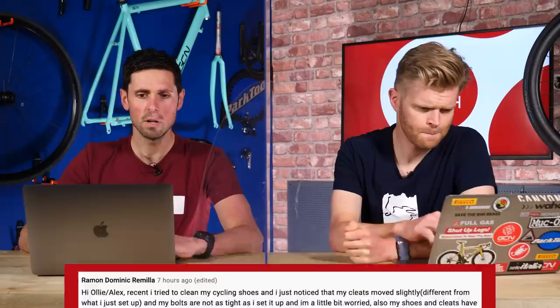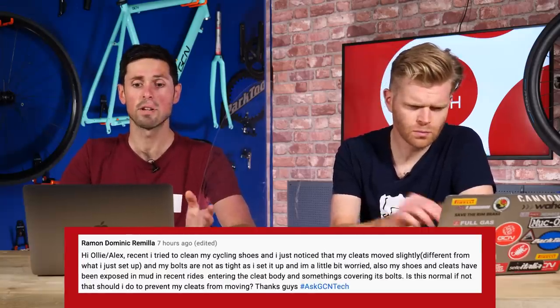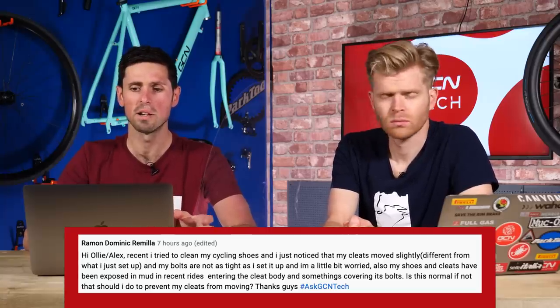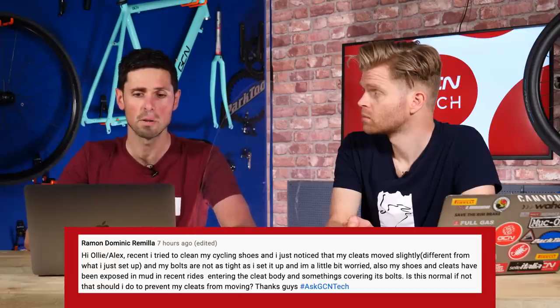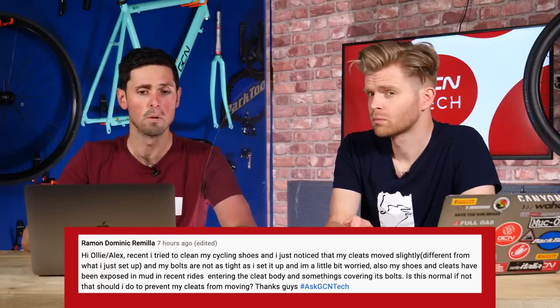First question up is from Raymond Dominic Ramilla, who says: Hi Ollie and Alex. Recently I tried to clean up my cycling shoes, and I noticed that my cleats have moved slightly in different positions when they set them up. The bolts are not as tight as when they did set them up. Also, the shoes and cleats have been exposed to mud in some of their recent rides, and it would appear something's covering the bolts up. Is this normal? If not, what should I do to prevent my cleats from moving?